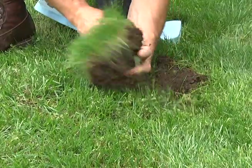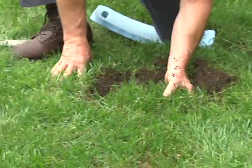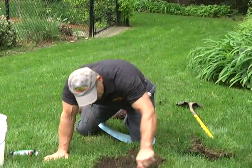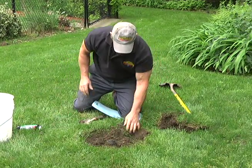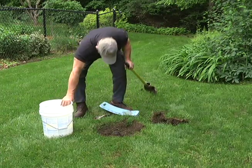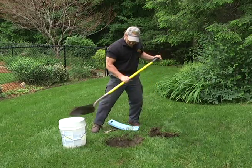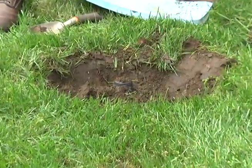There you go — just set that aside. Give yourself a good area. I brought a bucket along because I want you to save the loam — we'll be putting that right back. Remember: go easy, you don't want to cut through the line. Pick away at it carefully.